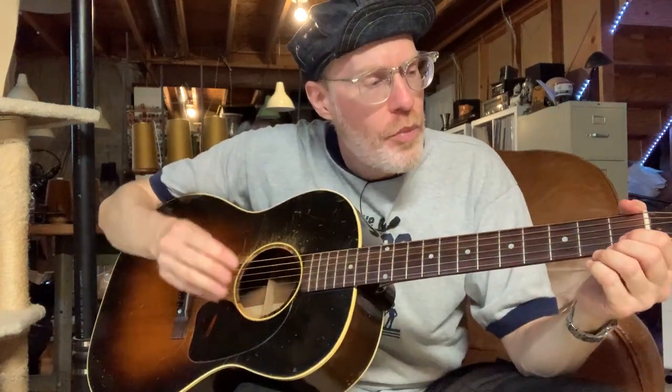Then my mom was moving and asked if I wanted the guitar. Of course I said yes, but she was too far away for me to just pick it up, so I bought a Gator case on Amazon — one that matched the measurements — had it shipped to her, and she shipped the guitar to me in California. It made it fine and I've had it ever since. It doesn't always stay perfectly in tune since the tuners are original and sway a little, but it has a really nice sound.